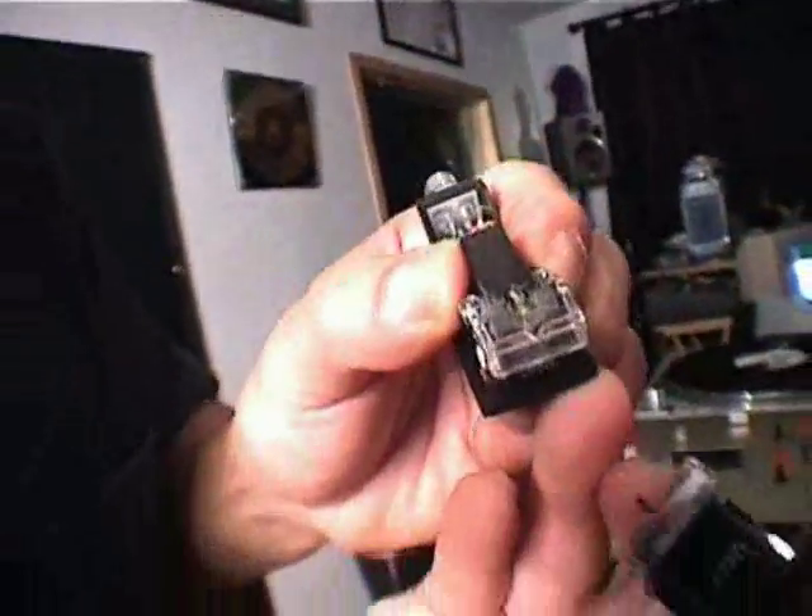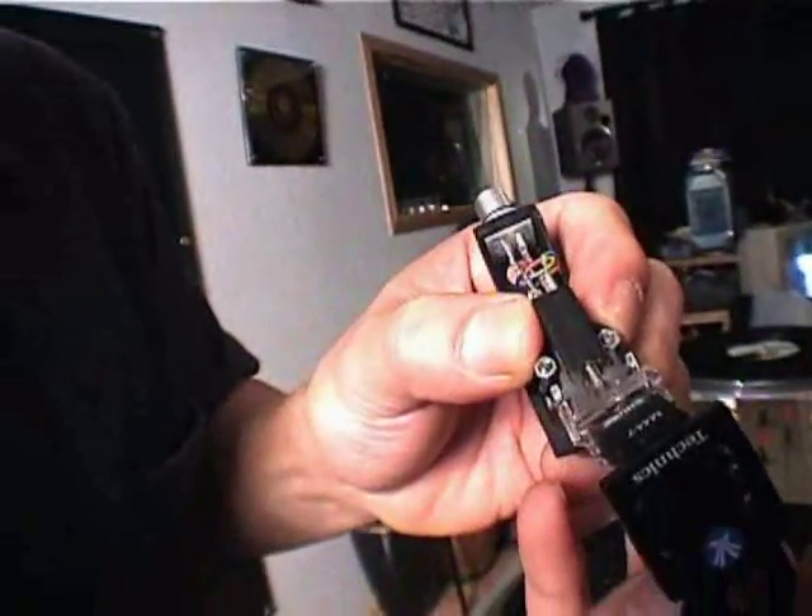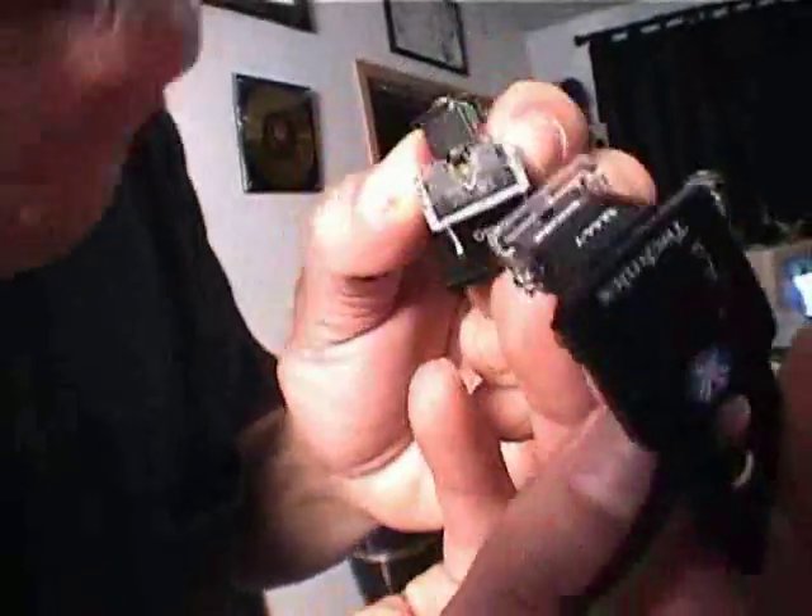There, look at that, isn't that a nice needle? Just get rid of that guy right there. And you're ready to go!